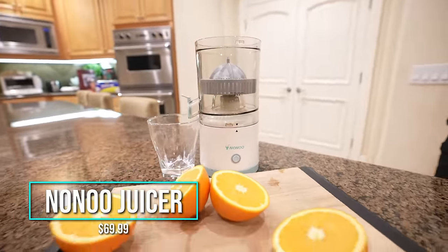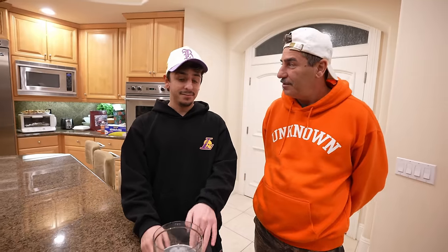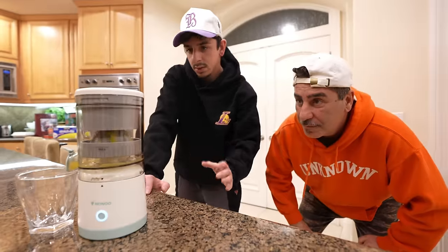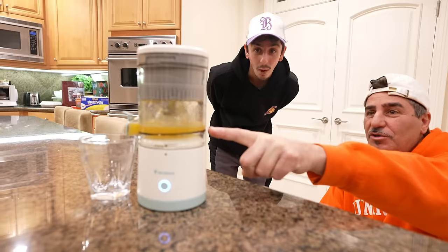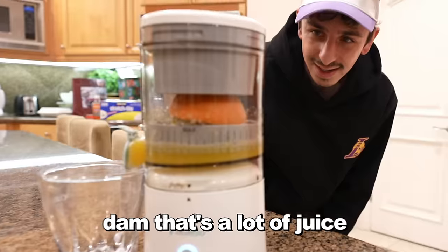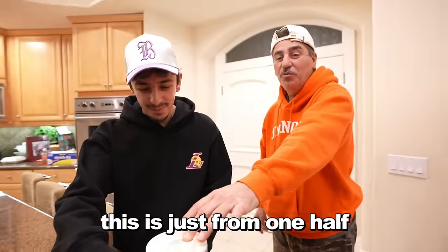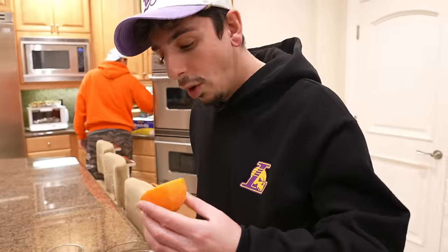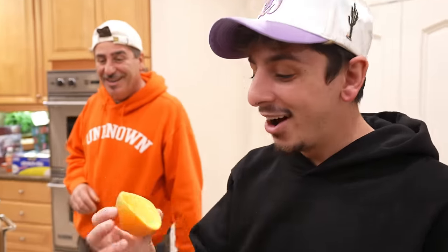The portable electric juicer — this is very convenient because it's USB charged, so you could take it camping or on the go. You can pretty much juice anything. We have oranges to make orange juice. Just place the orange, put the lid on, and oh — there we go! It's coming back down on its own. That's a lot of juice just from one half of an orange. This is definitely worth the price — it's $70 — for fresh orange juice and whatever else you want.